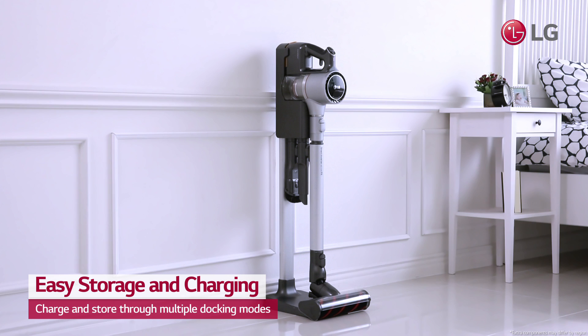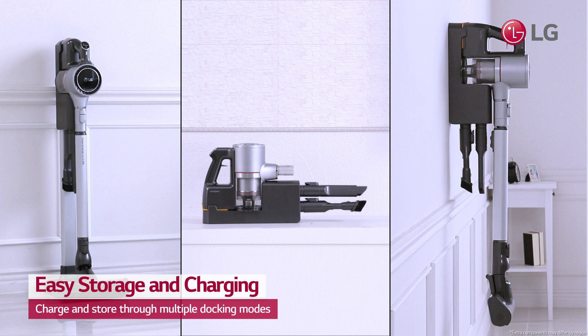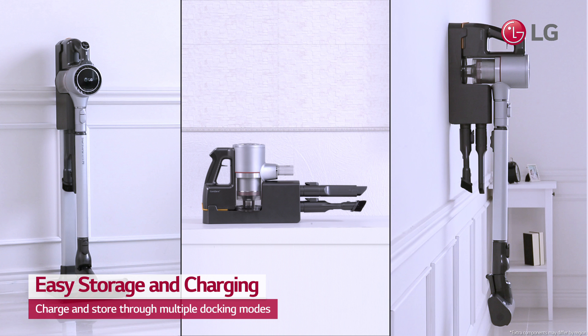LG's transformable charging mount allows the vacuum to stand on its own with a self-standing mode, or to charge with simplicity with a compact mode, and also with any wall with a wall mount mode. Simply store and charge your vacuum in any way you want without needing to compromise for space.